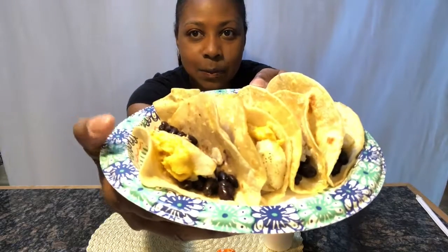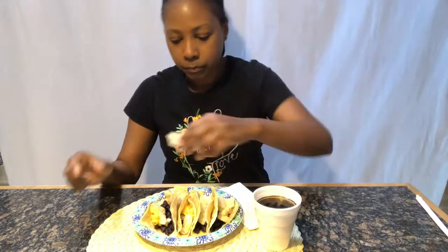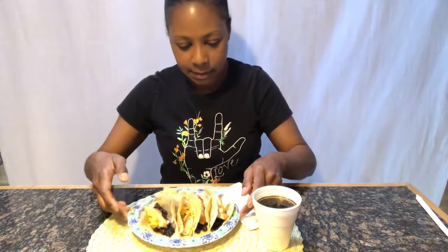Here's a better view. The cheese is kind of stuck on there because I heated it up too long. I'm going to add some Taco Bell mild hot sauce, and I have a Pepsi — it's not very cold but my ice already melted. Let me taste the tacos.